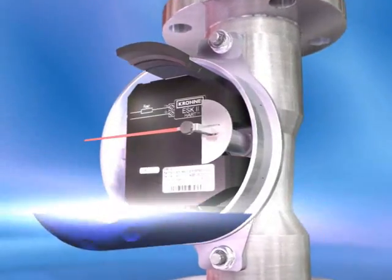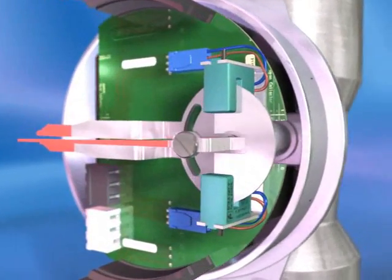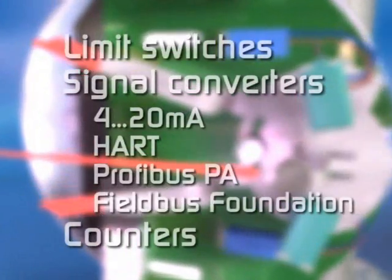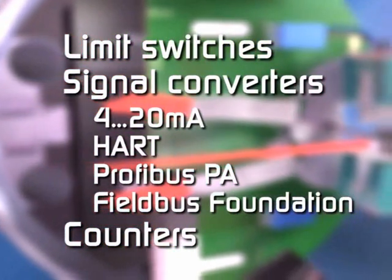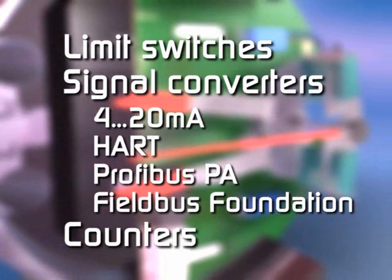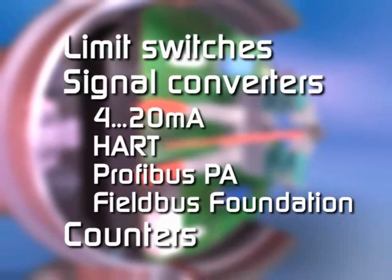Krohne customers are able to extend the functionality of their variable area flow meter by simply adding one or more modules — limit switches, signal converters with analog and digital output, counters. All fitted on site without turning down the process, in minutes.